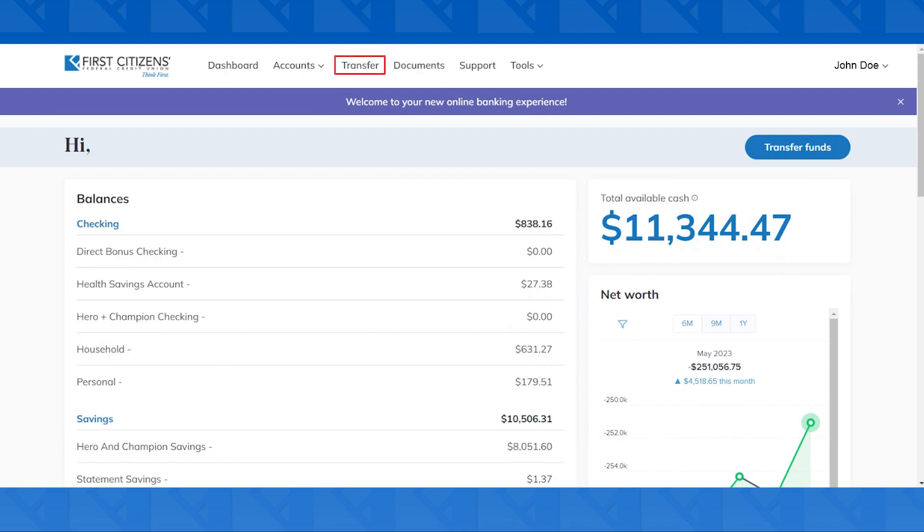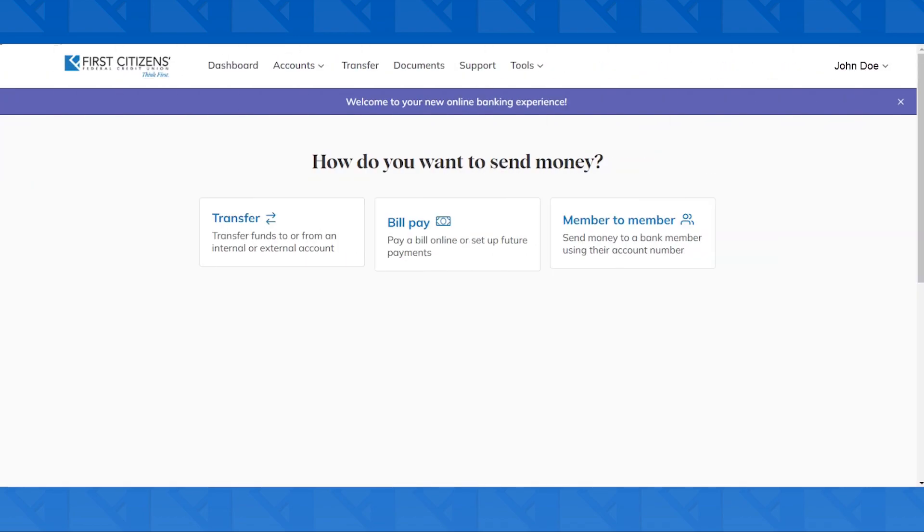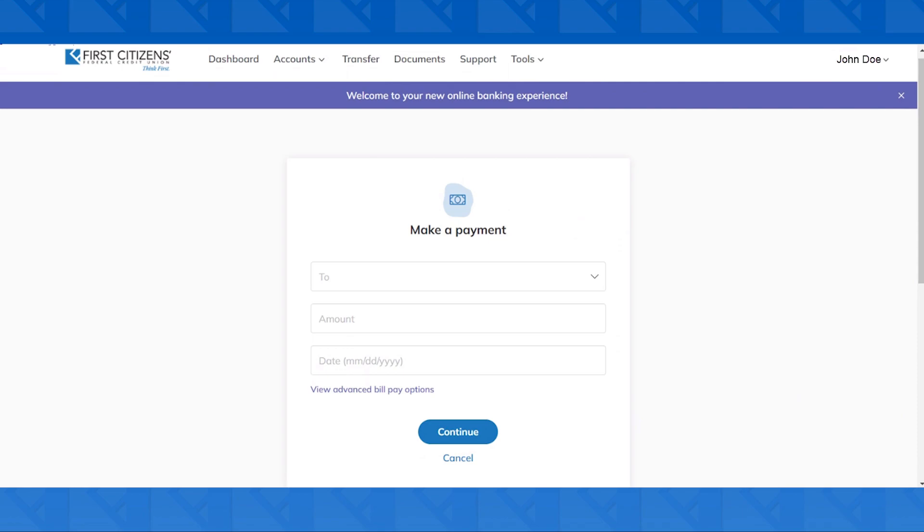To start, click on the Transfers tab up top. From here, we're going to click on the middle option for BillPay. This will bring us to the Make a Payment screen.